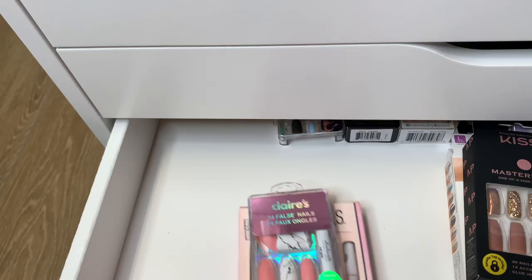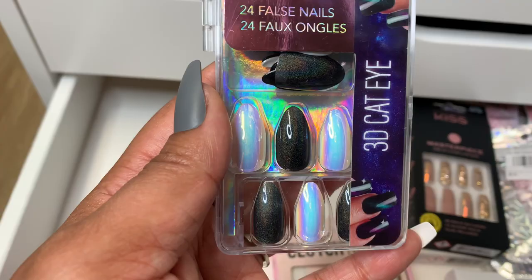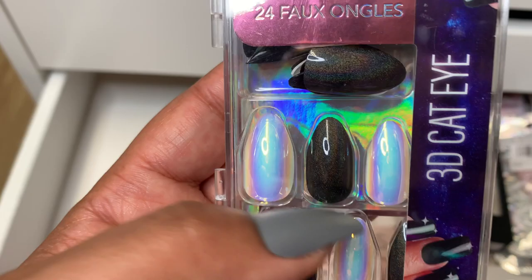Here is another set from Claire's. These are so gorgeous — also has that fun marble look with some pink. Another one from Claire's, and I think this is the last one I have from them. It's kind of what they call the 3D cat eye. It's a black press-on with a little bit of glitter in it — you can see that here. It's pretty. And then you've got some holographic type accent over here. These are really nice. They're going to be fun for the warm months.